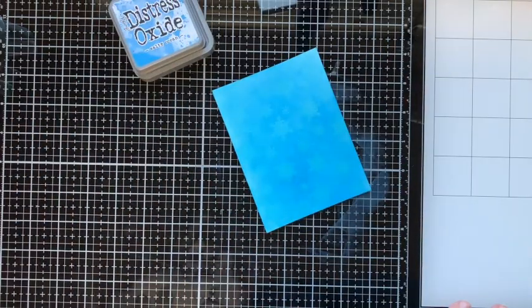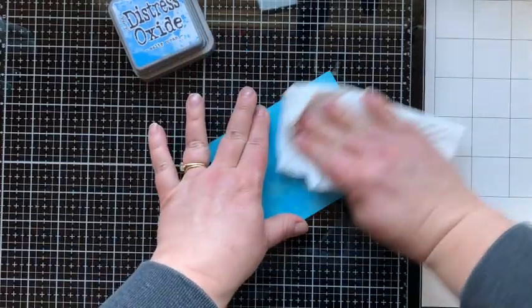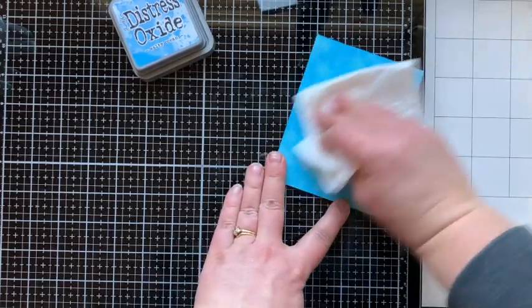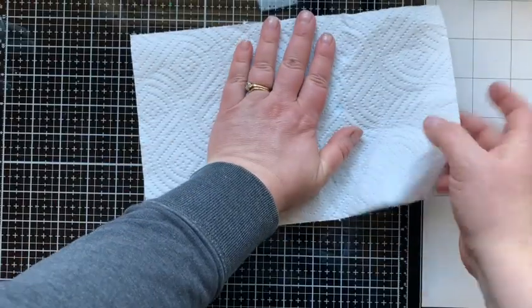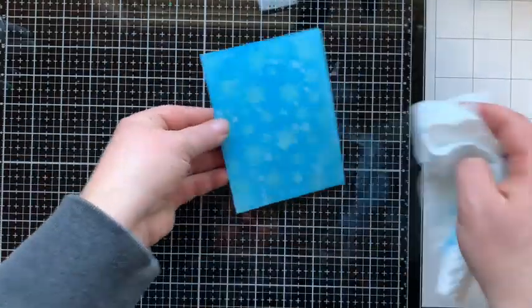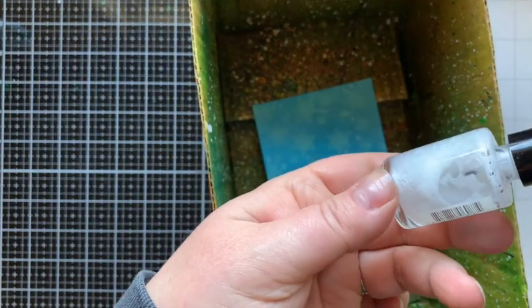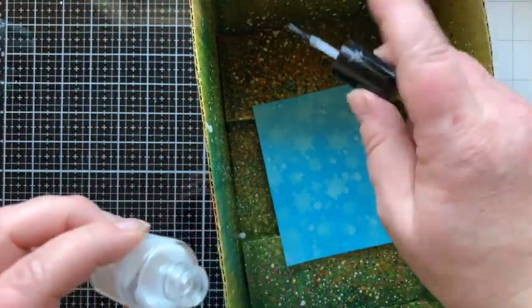Then I'll take a paper towel and just buff away the ink that is sitting on top of the embossing to reveal those light blue snowflakes. I love the look of this — it looks so magical. Then I'll bring in my distress sprayer with water inside, pulling the trigger about halfway down to get some of those larger splatters, and it looks like the most beautiful snowstorm. Because I love sparkle, I'm bringing in my Sparkle Silk, which I use all the time. I've shaken it up to mix in that shimmer within the liquid and then just use the applicator to splatter on beautiful shimmer on this card.